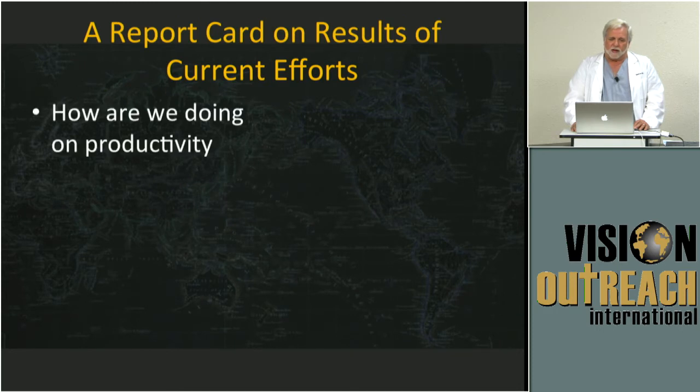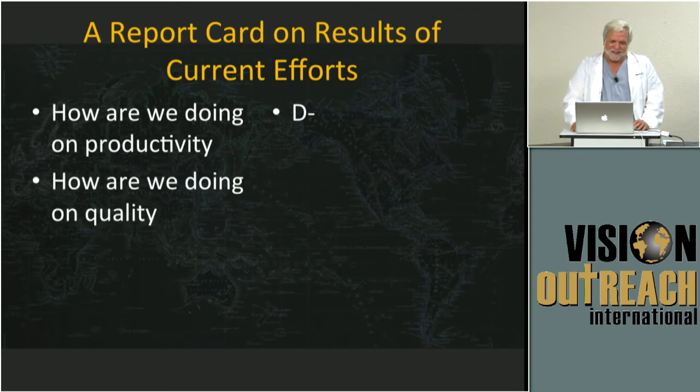So our report card: how are we doing on productivity? I would say not so great — I'd give us a D-minus. How are we doing on quality? A lot of good efforts are being made, but I would say I'd give us a C-minus on how we're doing with our training efforts these days.